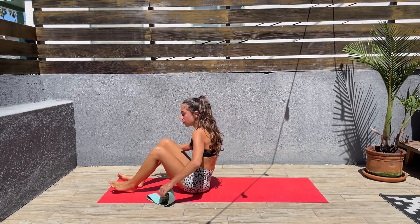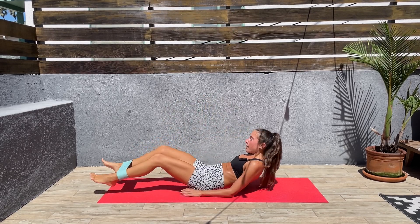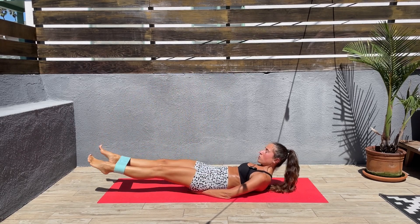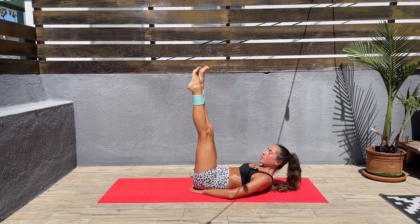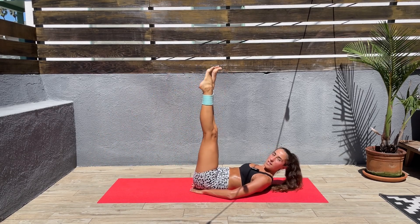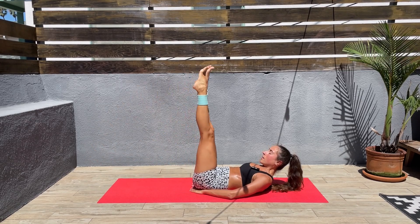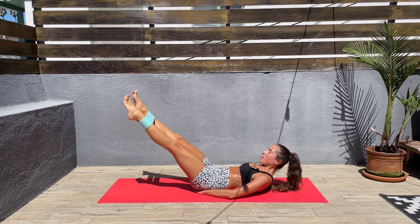Next we'll be using the band and putting it on our ankle. So let's do it, then let's come down on our back and let's raise the legs up and down. Keep that tension, keep the core engaged. Bring the hands underneath the glutes to support the back. And let's lift those legs up and down. I know this burns. We are almost done with this exercise.